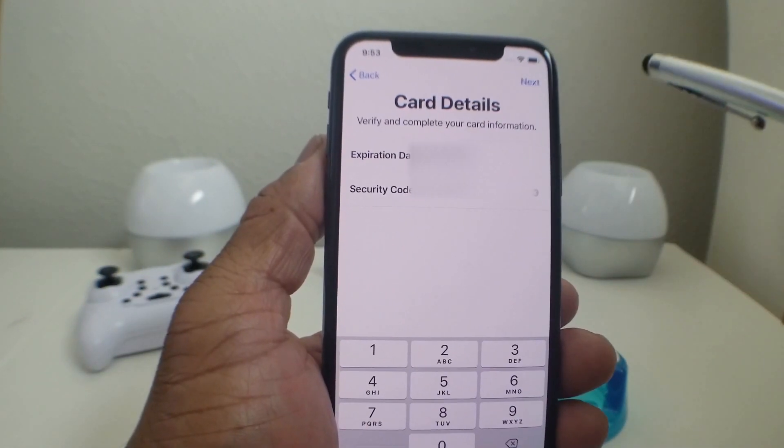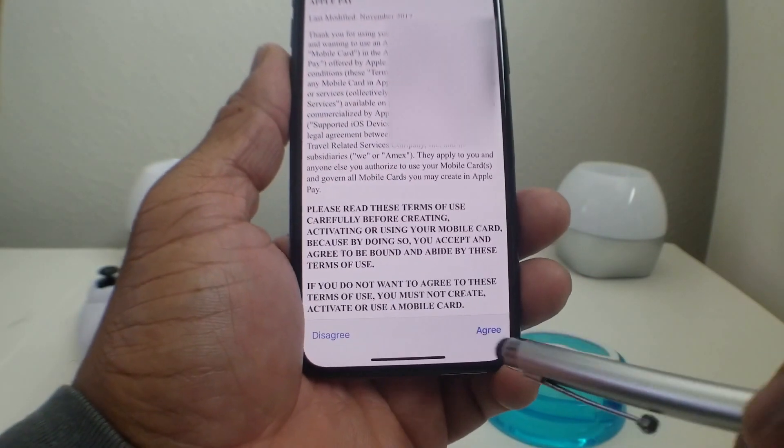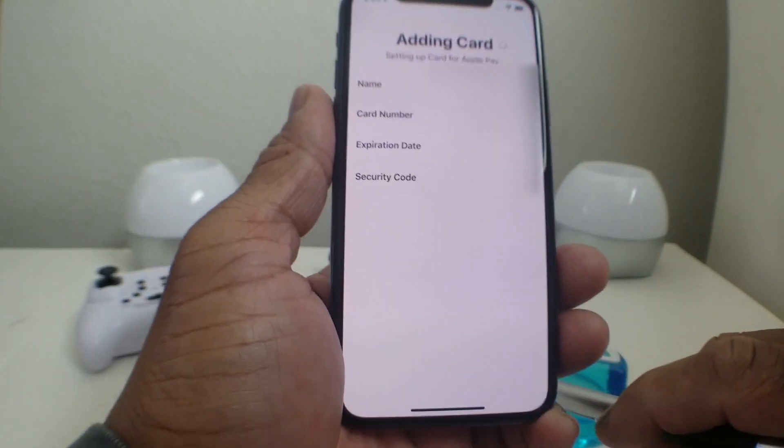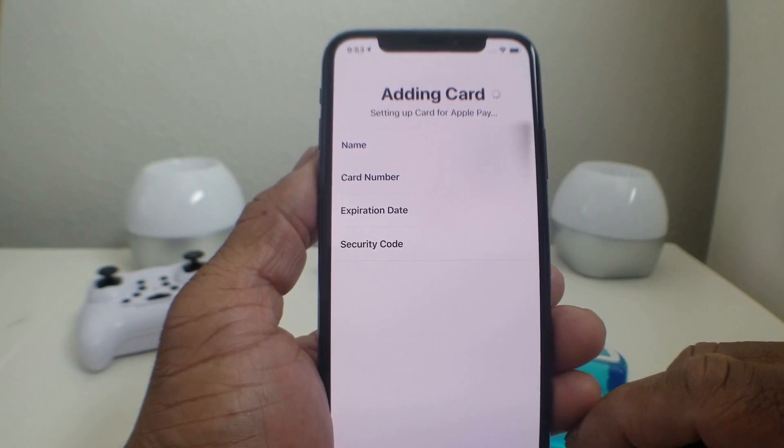Hit Next. It will then ask you to verify your security code — put that in and hit Next. Then go through the terms and conditions and scroll all the way down to the bottom.